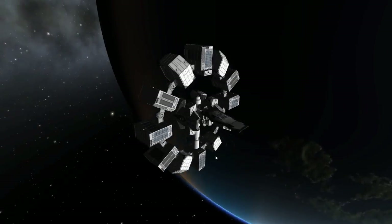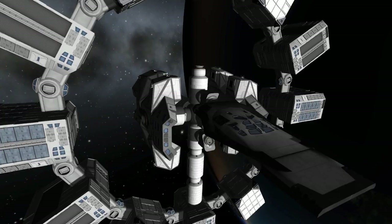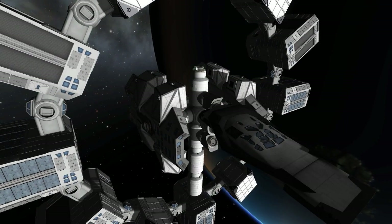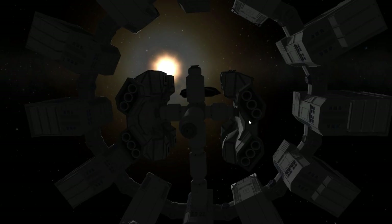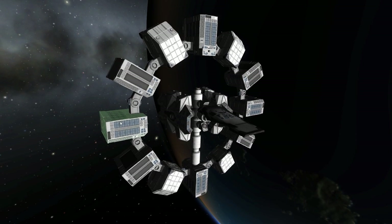We have this just gorgeous looking ship — it is absolutely beautiful and looks so much the part from the Interstellar movie. I love how it all fits together very nicely. We probably could have fit another few things on here with that docking port. It's just, quite frankly, glorious.